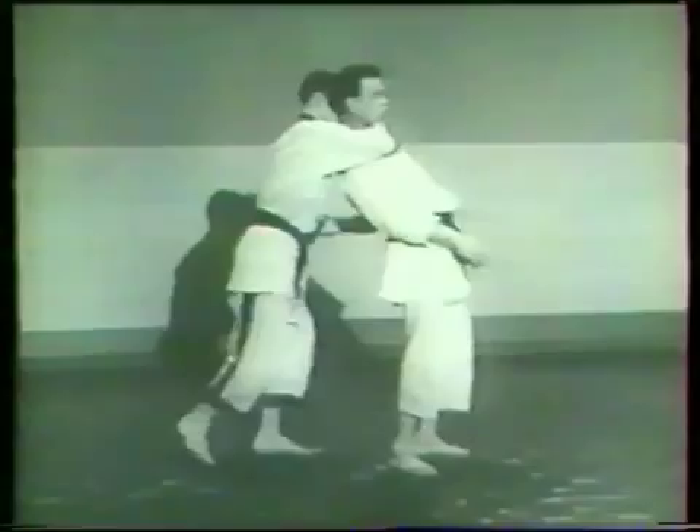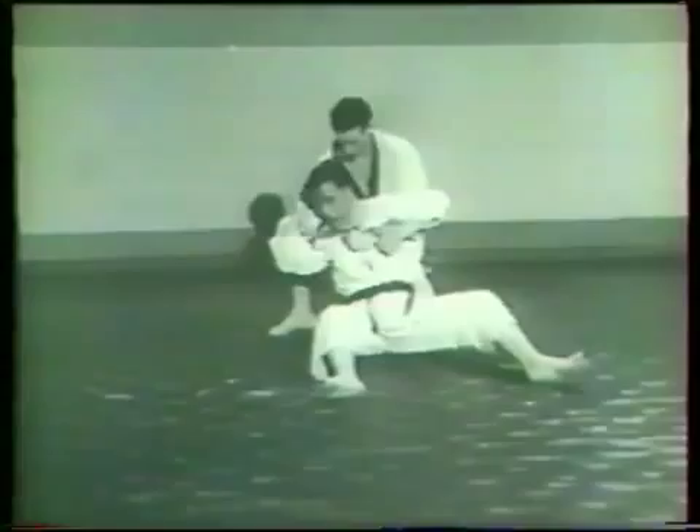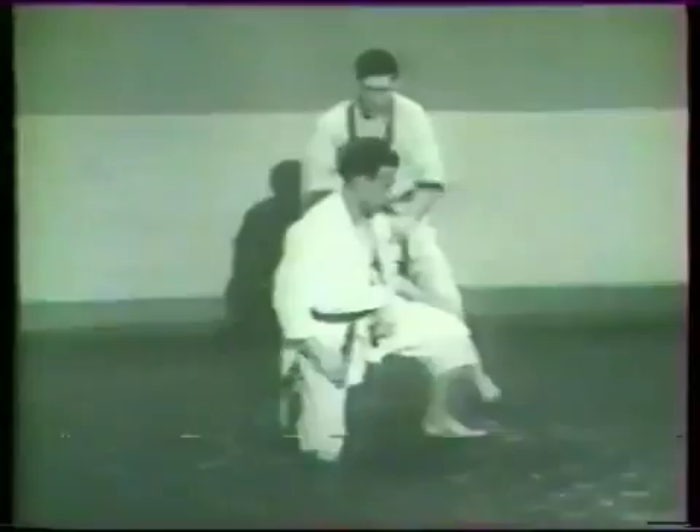To apply the rear collar cross choke, the thrower follows his rear grasping action by off-balancing his opponent into a sitting position. The thrower's hand movement brings pressure against the opponent's windpipe and carotid as his weight is pushed against his head. He uses the opponent's up-raised arm to bring additional pressure to bear against the side of his neck.